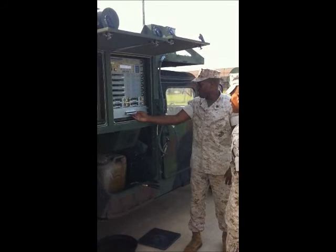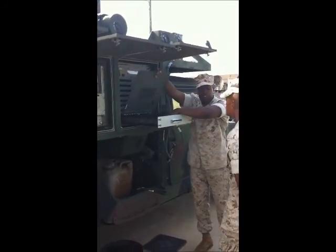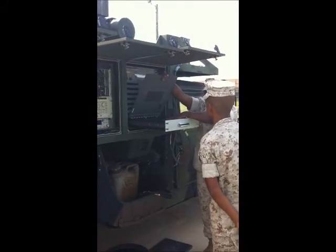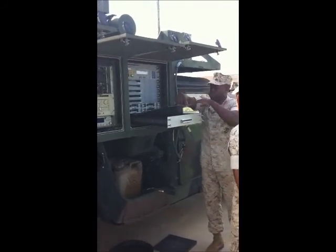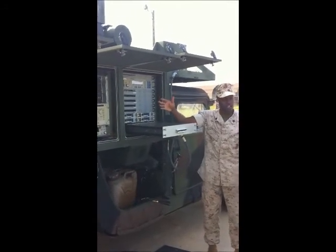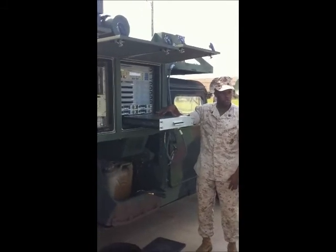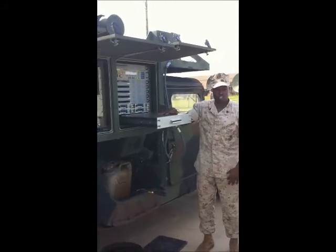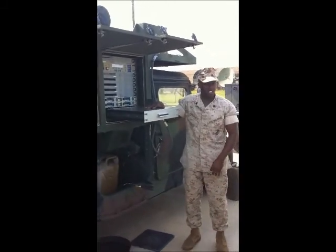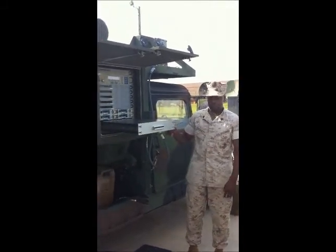Last but not least, you have an actual drawer. For temporary cases, you can actually have your Toughbook here and operate your terminal from it. You can take your Toughbook out, set it here, and operate the terminal. Right now our Toughbook is currently remoted into our Phoenix shed, but if it wasn't, we'd hook up the ethernet port and the power cable and operate the entire terminal from this location. There are three different locations where you can connect the Toughbook: one at the signal entry panel, one here, and one inside the cab.